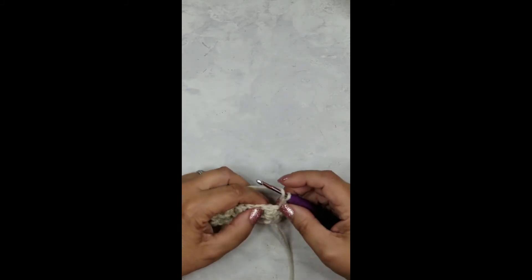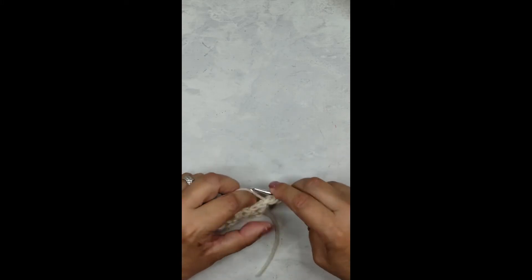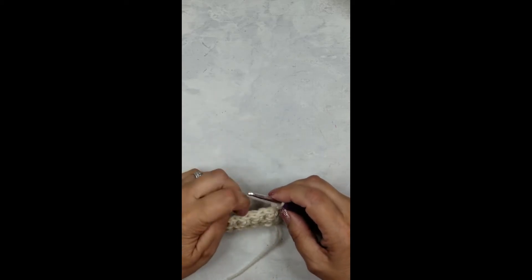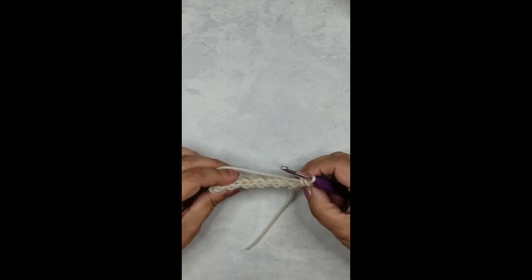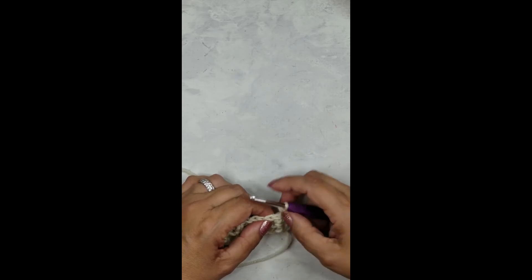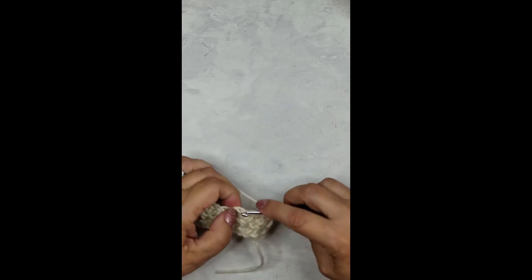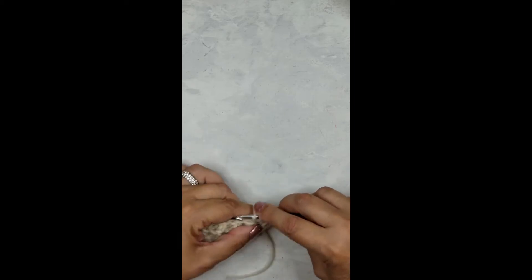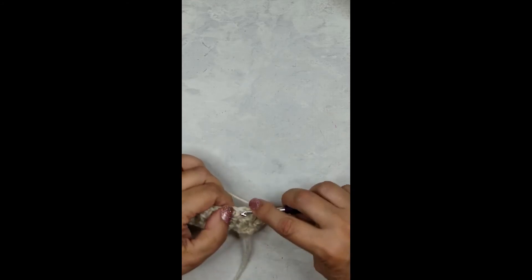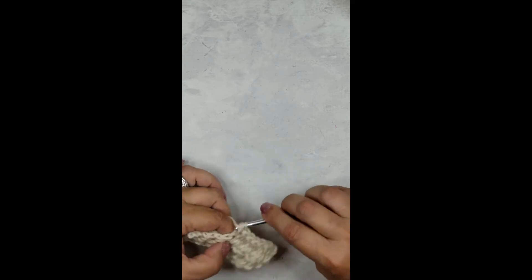The first thing we're going to do is a half double into the first stitch — and chain two at the end of the row. Now let's look at how these stitches are composed. In order to get this reversible camel stitch we need to complete another row of half double crochets first — you'll see why this is necessary in a minute. Just go ahead and half double across.